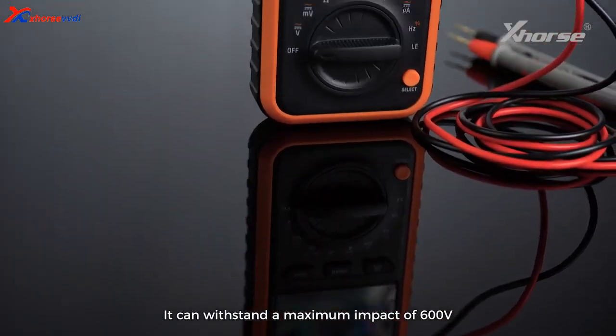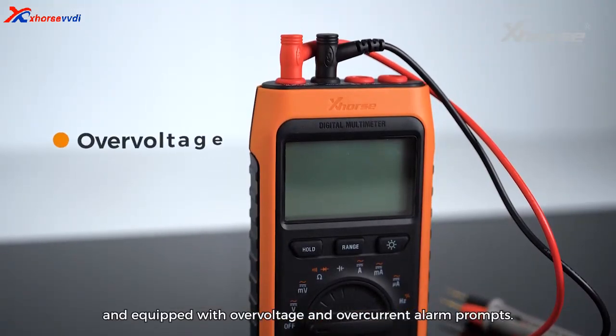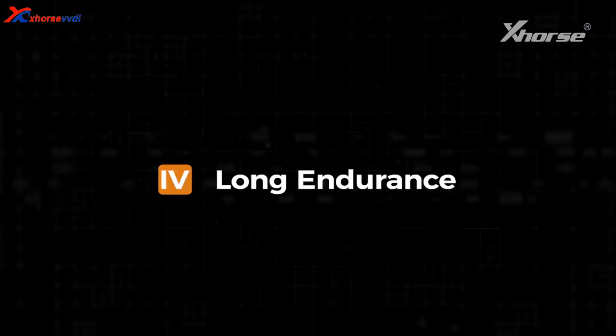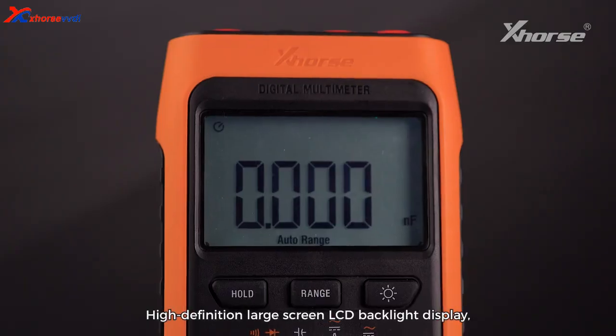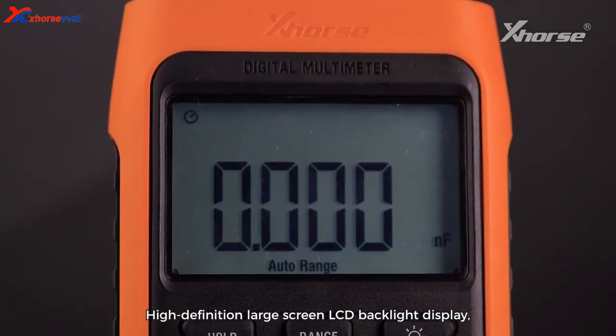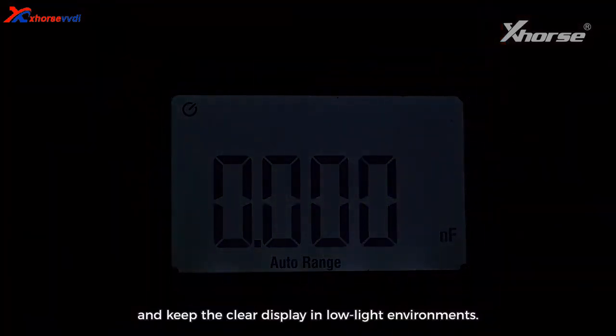3. Mist-test Protection: It can withstand a maximum impact of 600V and is equipped with over-voltage and over-current alarm prompts. 4. Long Endurance: It can automatically save power with an overall power consumption of less than 3mA and a long battery life. 5. HD Large Screen: High-definition large-screen LCD backlight display provides more intuitive operational interaction and keeps a clear display in low-light environments.